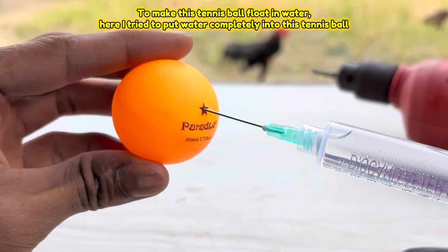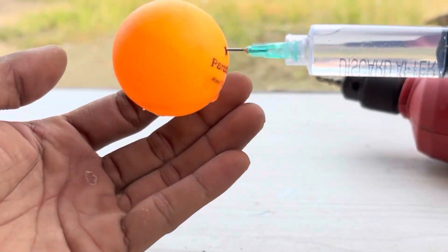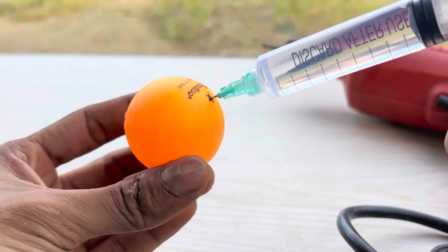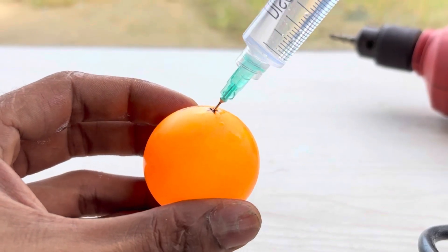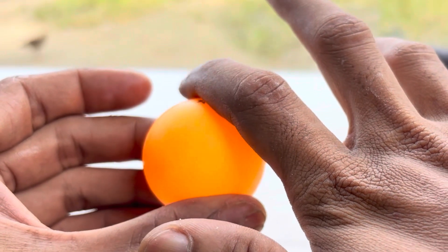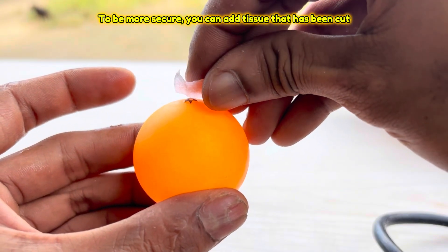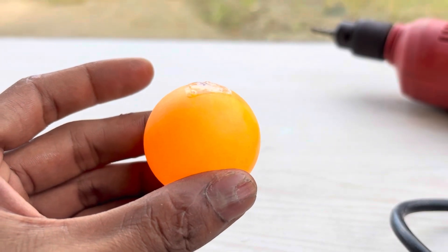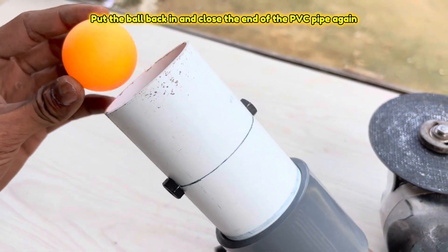To make this tennis ball float in water, here I tried to put water completely into this tennis ball. Don't forget to add super glue so the water doesn't drip out. To be more secure you can add tissue that has been cut. Then put the ball back in and close the end of the PVC pipe again.